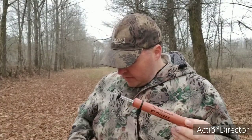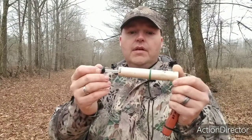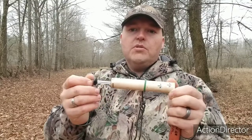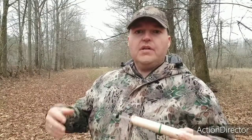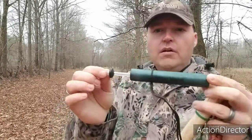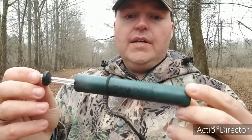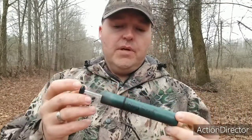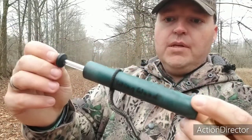I have done one out of maple. This is a maple call. It's got some wormholes in it, and of course I filled all of that. I do take custom orders and make calls out of some other different types of wood sometimes, if people request they want something kind of special. This green call is still a cedar call — I just dyed it. It's kind of interesting how some of the grain showed up in it there.